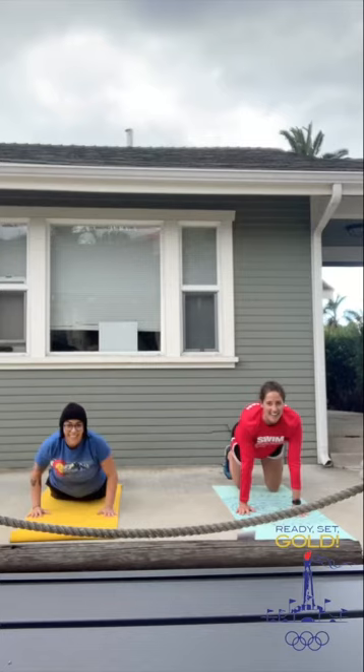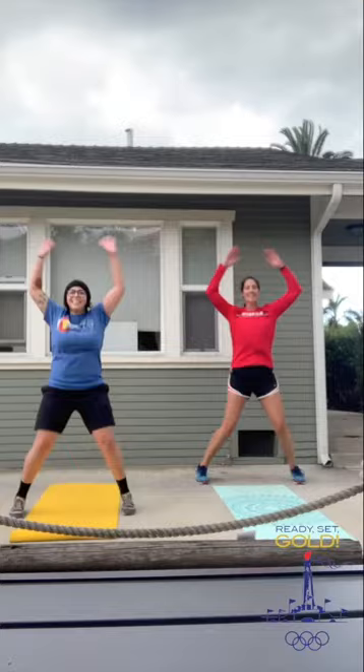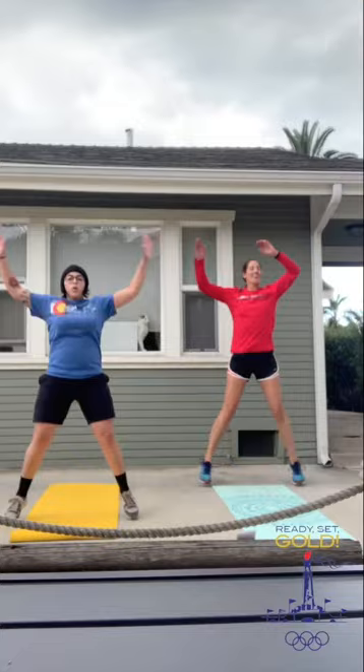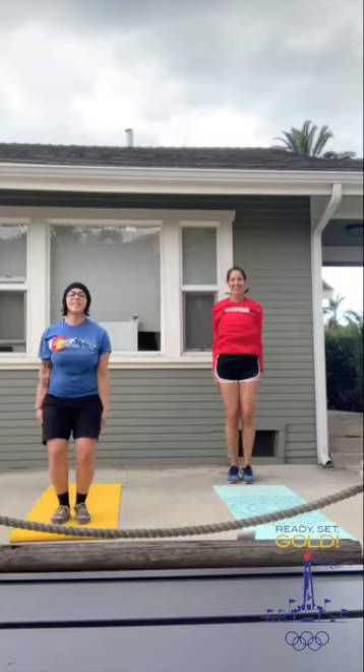Everybody knows how to do jumping jacks, so we're going to go ahead and do jumping jacks — 45 seconds straight without stopping. Do a little kick out if you want. Make sure you bring those arms all the way up. It's fun if you have music playing in the background — makes a big difference. Your goal is to keep doing these without stopping. Good job. 10 more seconds. And stop.